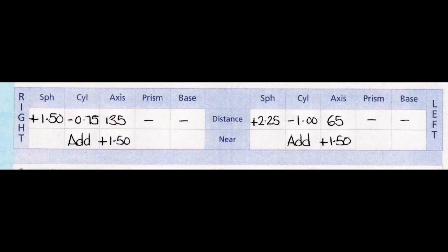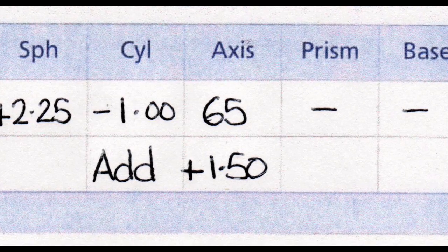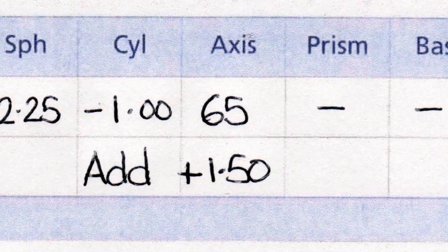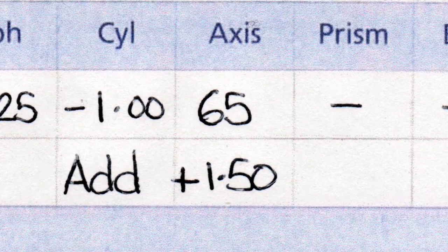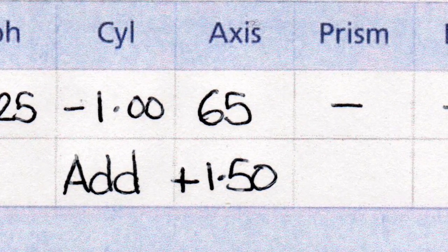In the next box, you'll see another number with the word axes above it. The axes is information which is really most important to the lab who make up your glasses, because that number tells them at what angle in the frame your lenses have to be positioned. So whether that number is very high or very low doesn't relate to the strength of your eyes — it's just really important for the glazing of your spectacle lenses.